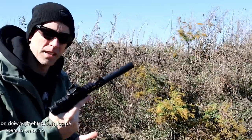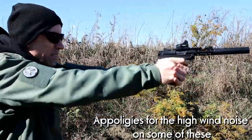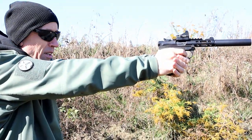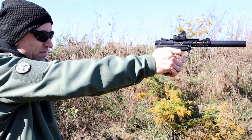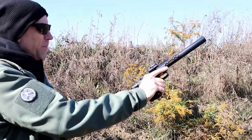We've got some 40 grain subsonic from Aguilla in here. Let's listen to it. You'll note that first round pop on there. I'll put one into the steel for you. Oh crap — miscounted.